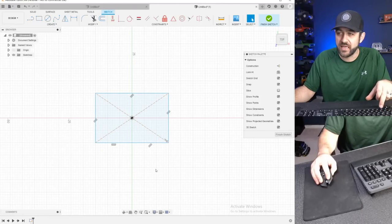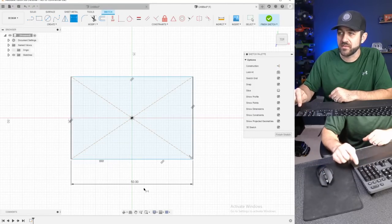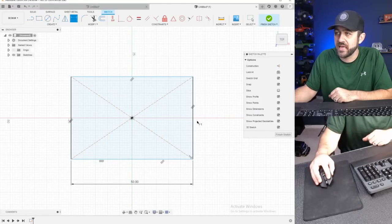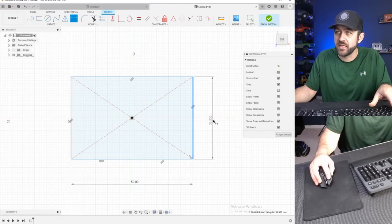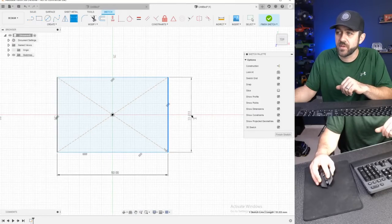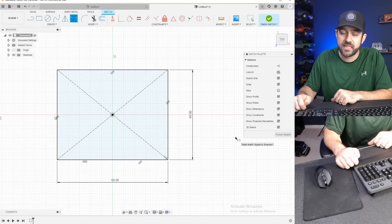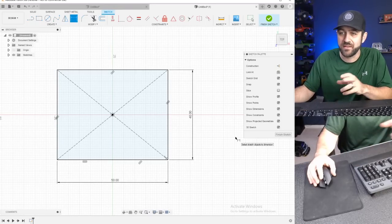We're going to hit the D key on our keyboard to start a dimension. Then we're going to select this bottom line and make this 50 millimeters — it's about two inches. And then for the width, we'll do 40 millimeters. That's going to be our outside dimensions of this box.